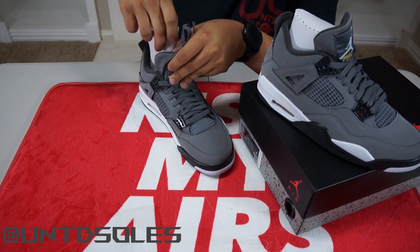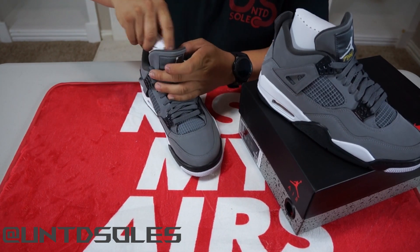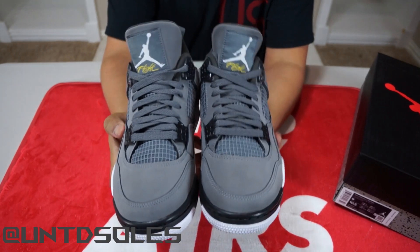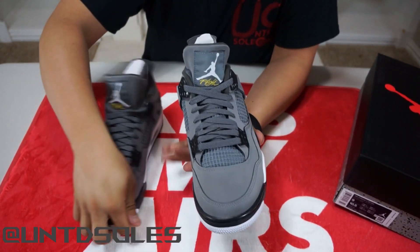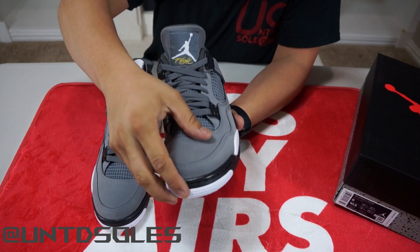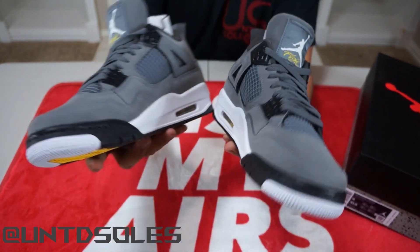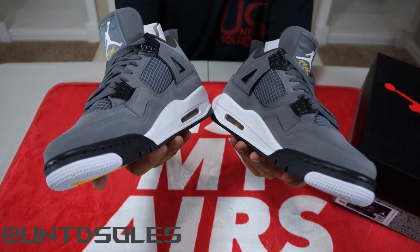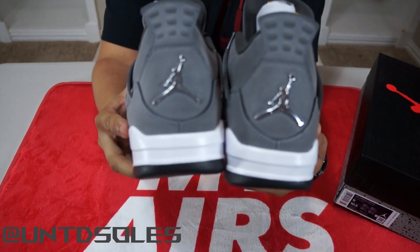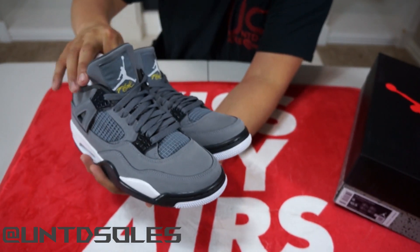The insole has a white Jordan Jumpman with a Cool Gray sock liner. Pretty much the shoe is Cool Gray all throughout. Here they are side by side — the suede does not change color when you rub it, so it's more on the stiffer side rather than soft. I'll be including detailed pictures at the end of the video so you guys can use them for authentication purposes, checking the stitching and all that.